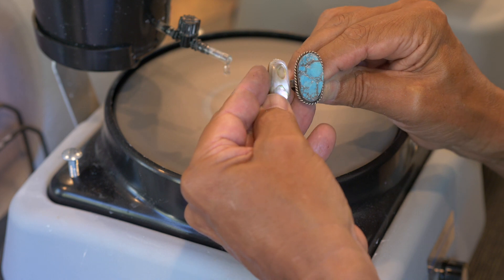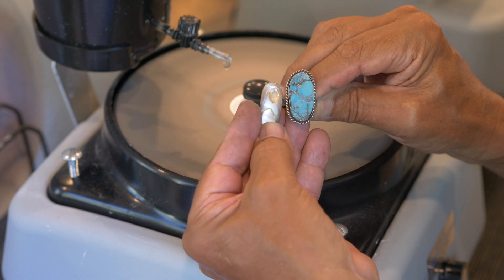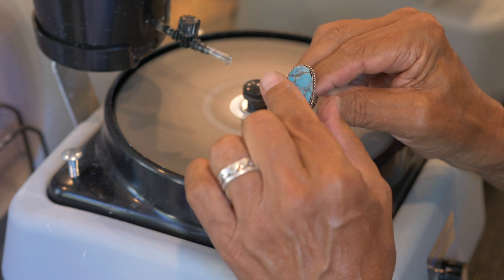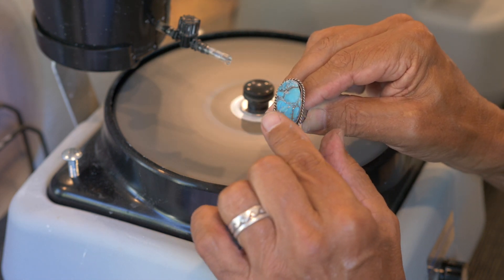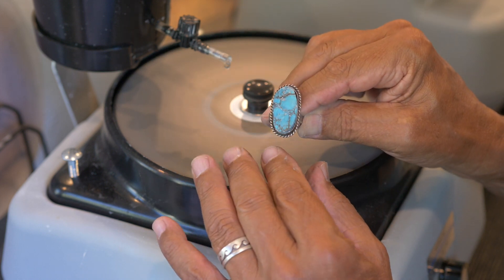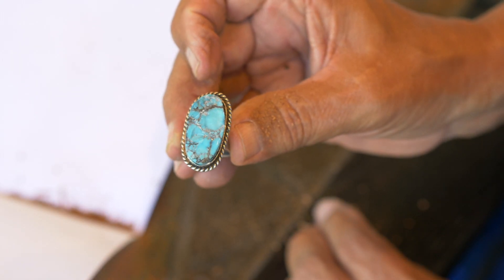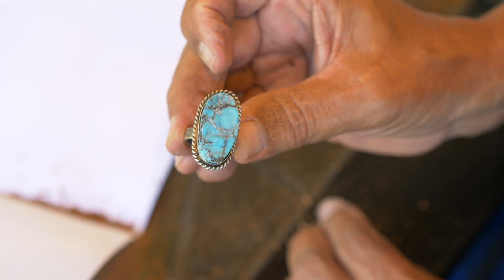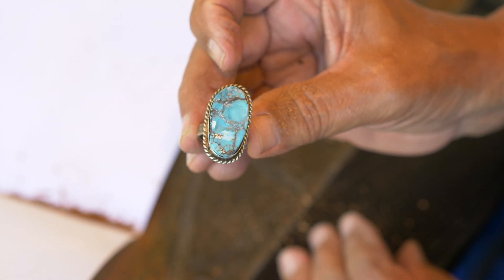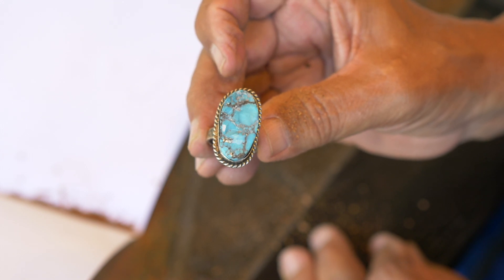Very lightly, I'm just going to highlight some of these edges but leave it rough down below. So that's a very simple repair job.